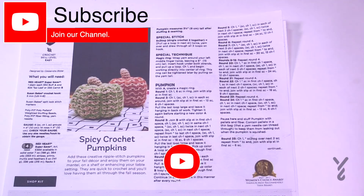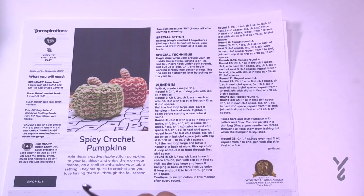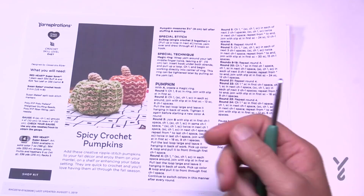Welcome back to The Crochet Crowd as well as my friends over at yarnspirations.com. This is the Spicy Crochet Pumpkins, and these are not very big. They're three and a half inches tall after the stuffing has been applied. When it gets done it looks almost like a pop can holder, but then once you start compressing it down it turns into a pumpkin, so it really kind of puffs right out.